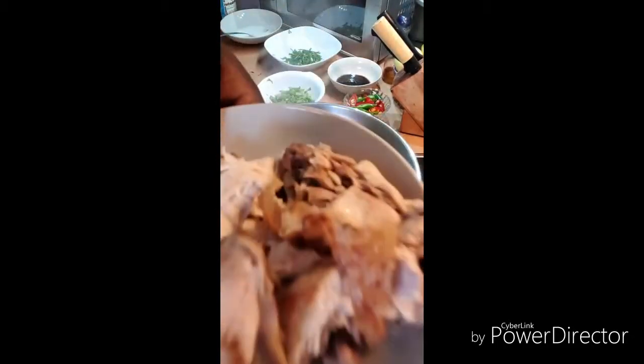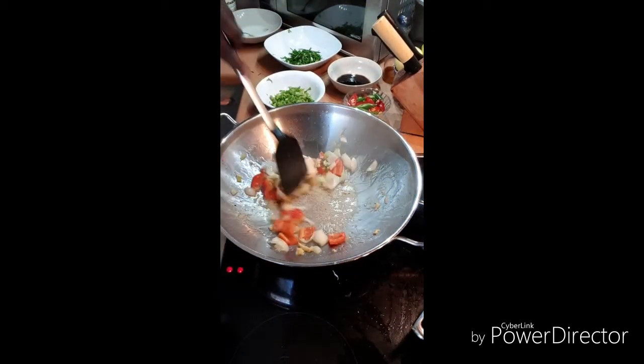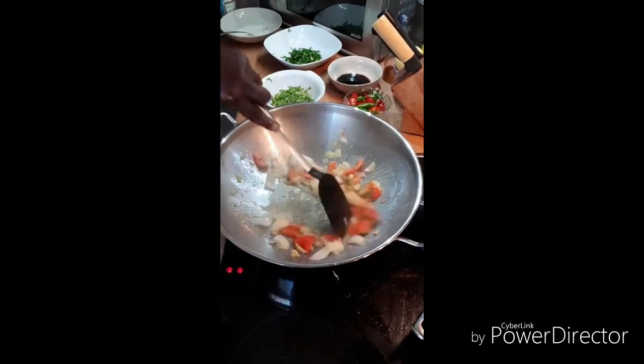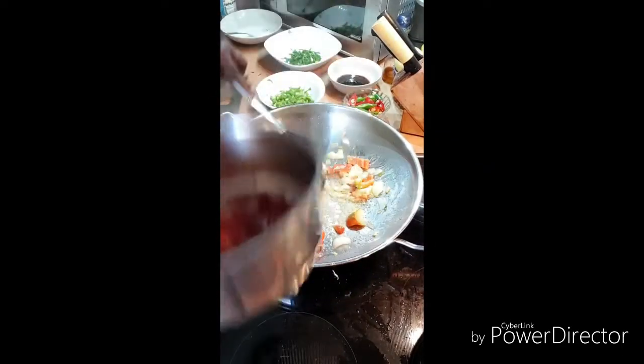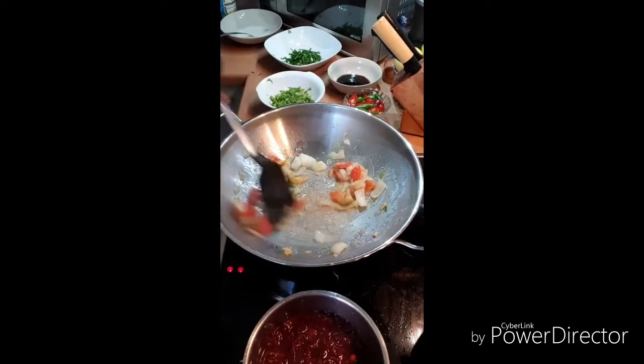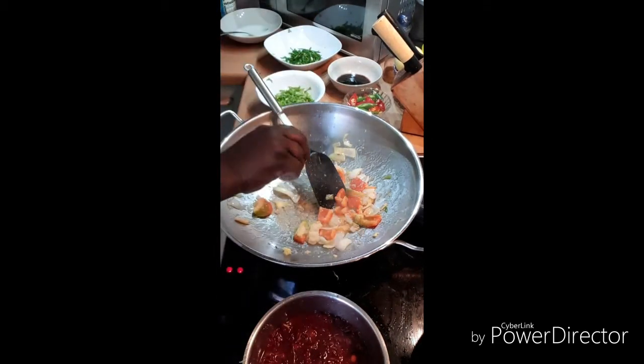I forgot to show you — this is my chicken, I already chopped it up here. I have my sweet and sour sauce here, but I will still put in some more lime inside of it while I'm cooking it down.